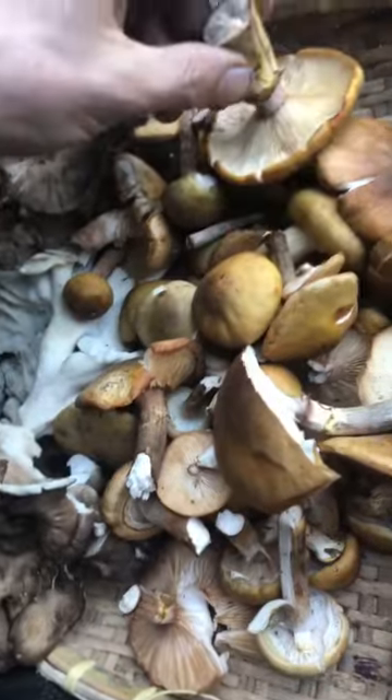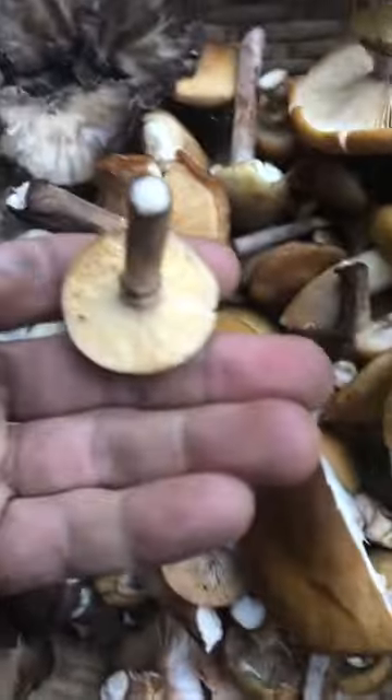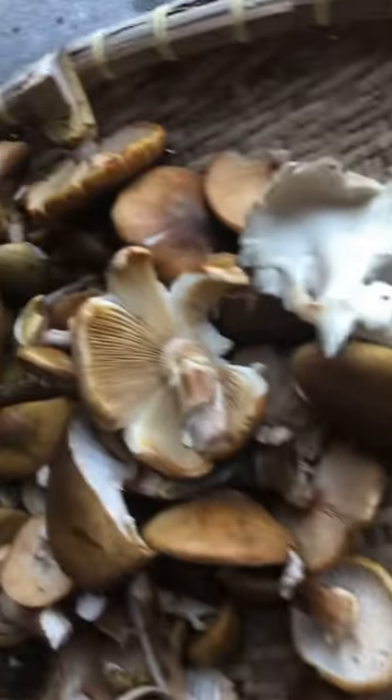This will be my breakfast, lunch, and dinner for the next couple of days. I have a couple eggs left — I'll probably do some mushrooms and eggs tomorrow morning. There's a little look at honey mushrooms, which are out and about. I hope you all have fun, go out in the woods, look for mushrooms, and be safe. Peace, friends.